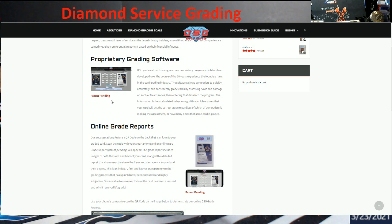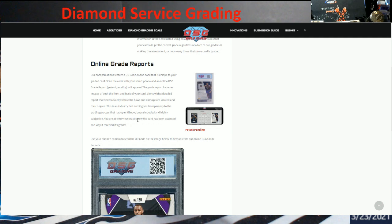They are also doing an online grading report, which the patent will be pending, and it will have a QR code on the back. You scan the code with your smartphone and the DSG grade report will appear. The grade report includes images of both the front and back of the card, along with a detailed report that shows you exactly where the flaws and damage are located and their degree. I think this is key in the industry right now. I do know people with PSA and Beckett who get the little sheets, but they're spending big money on those cards. If we could see this with every card, that would be awesome — you'd start learning where the flaws are and start training yourself to pre-grade your stuff before sending it in.